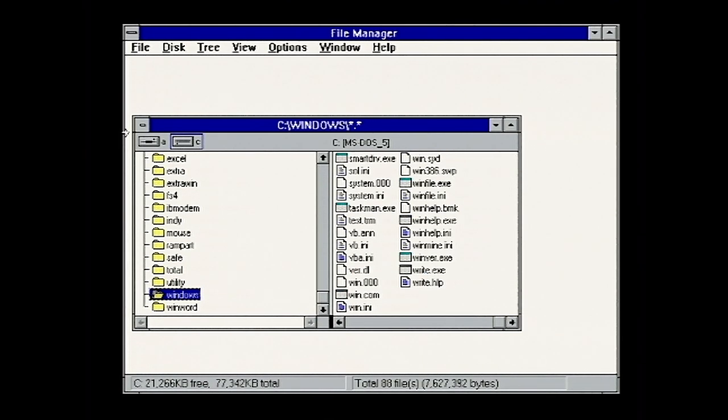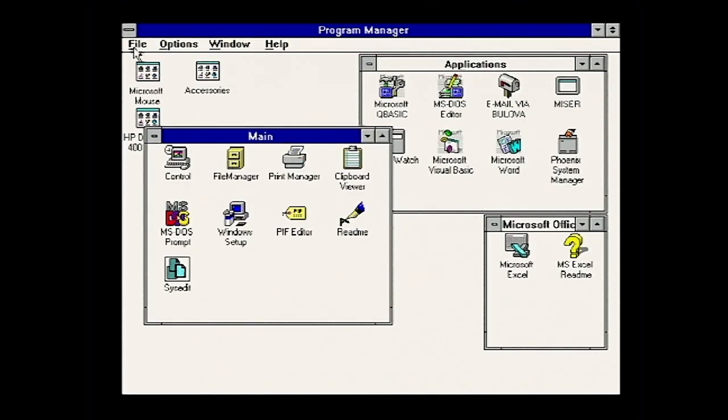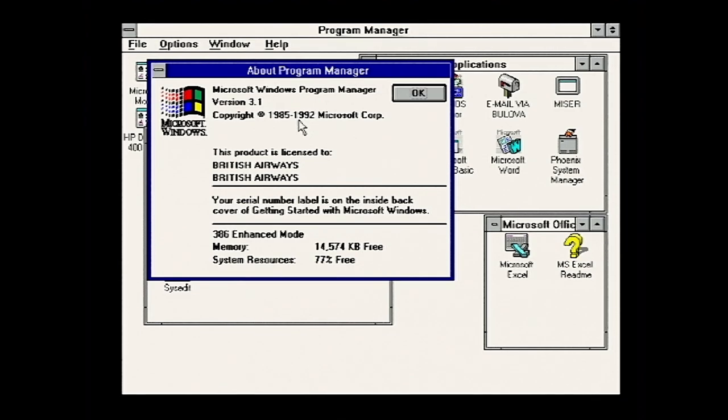There's the Windows installation folder - I'm wondering if a few things have been chopped out of it. Things like Paint don't seem to be installed. Windows 3.1, 1992, registered to British Airways. It seems to think we've got 14MB free, and 77% of resources free - pretty good for a PC of this era, though if you're doing development you would have had a large amount of memory.